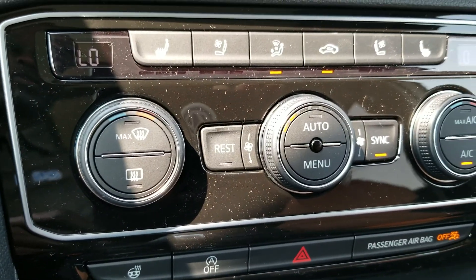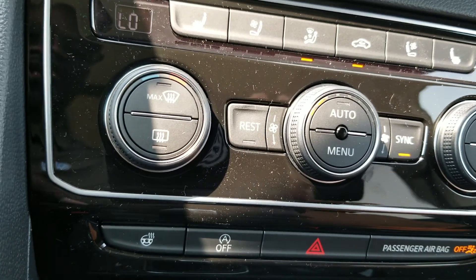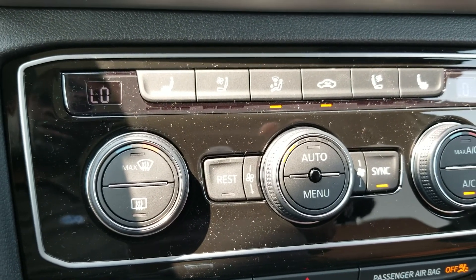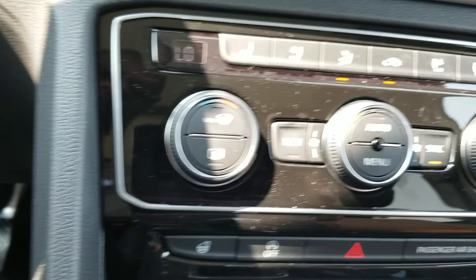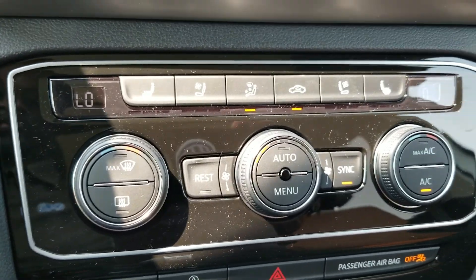Dual climate zones, heated and ventilated seats, as well as a rest button which allows you to keep the system running even when the car is shut off for up to 10 minutes. There's a sync button where you can have either his and her driver and passenger zones, and then you can pair them up where they match the driver completely.